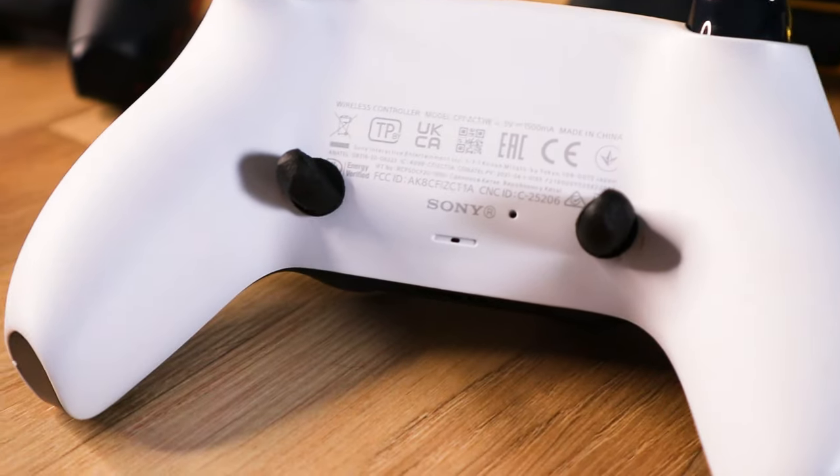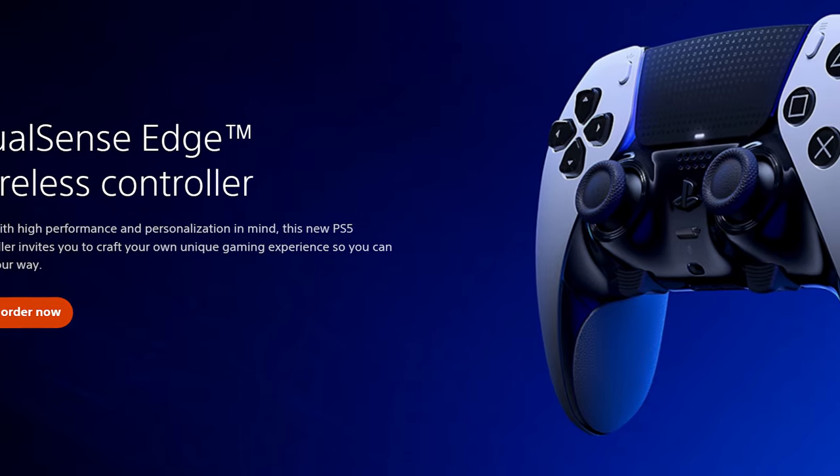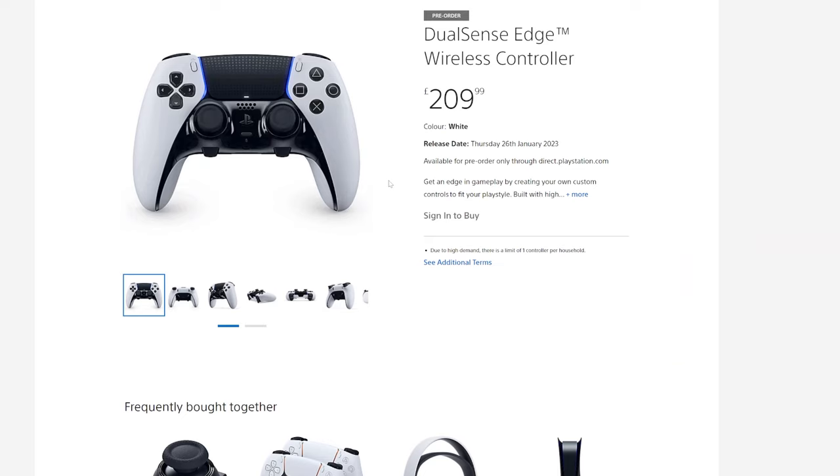Pro PS5 controllers, or controllers with back buttons or back paddles, are growing in popularity. So much so that Sony have decided to release their own Pro version of the DualSense controller. Not available at the time of this video, but I've got one pre-ordered for release day delivery.